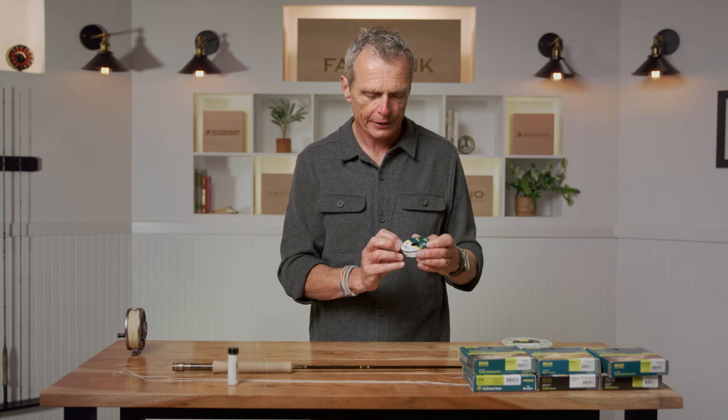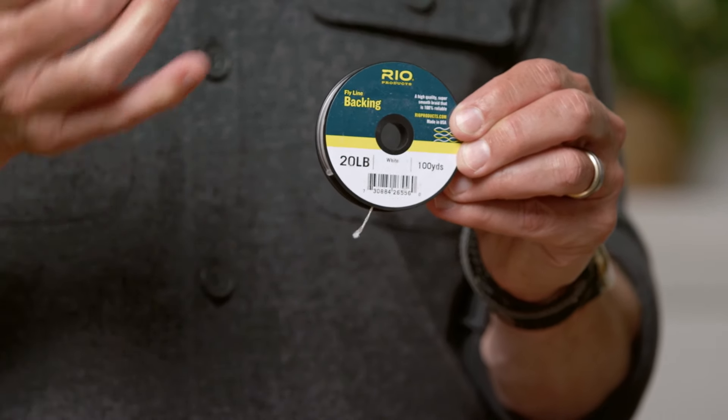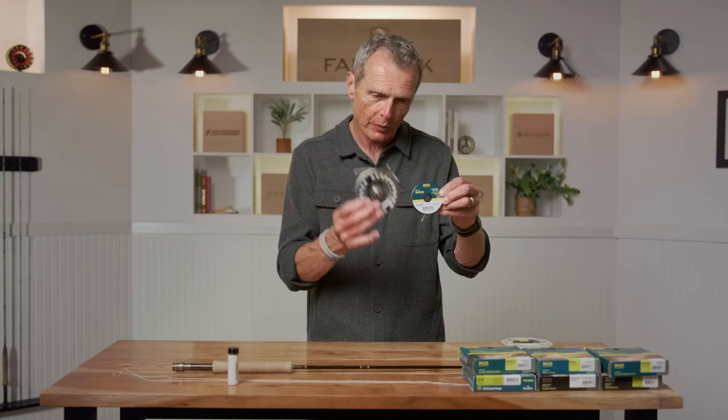Here's backing — it says two things: 20-pound, 100 yards. Backing is essentially an extension to your fly line. Most fly lines are about 90 feet long. Let's say you make a lovely cast of 60 feet and you hook the fish of your lifetime — that fish swims away, and if your line's only 90 feet, you can run out of line very fast and lose the fish. So almost invariably, before you put your fly line on, you put on backing. It's way cheaper and thinner than fly line. Under my fly line on this reel I'm going to have about 100 yards of 20-pound backing — a great go-to for the trout angler.